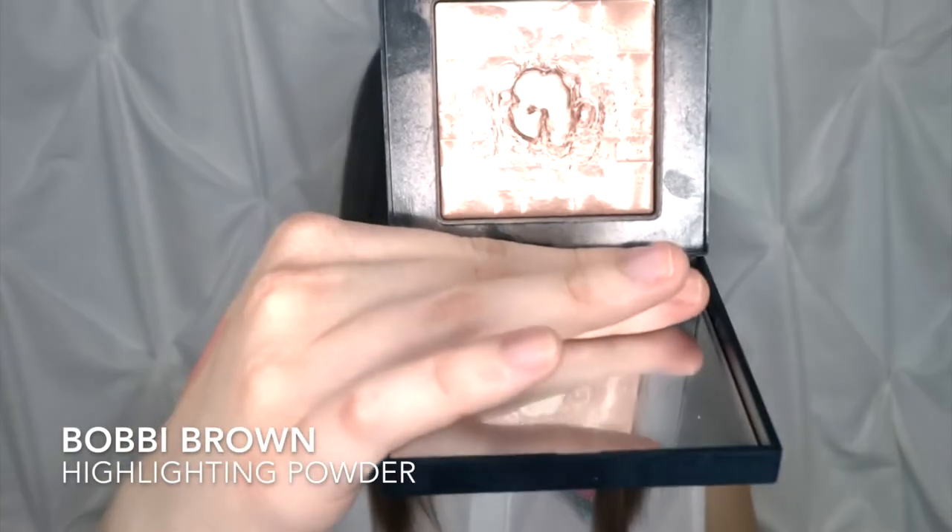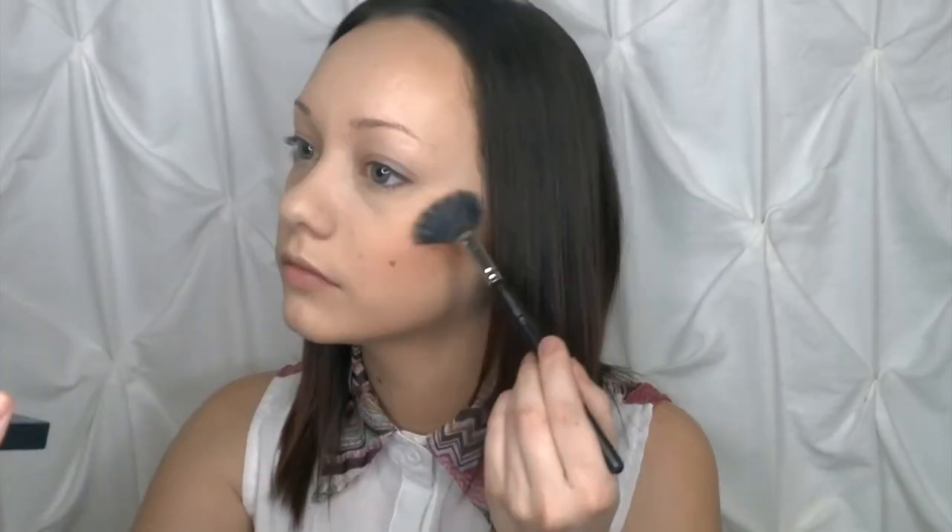Now that I have the cream set onto my face, I'm going to take my pink blush from Bobbi Brown and just use my MAC 184 fan brush to lightly dust that on top of the cream. Now that our whole face is done, I'm going to go ahead and set my face real quick and then we're going to do the eyeshadow.